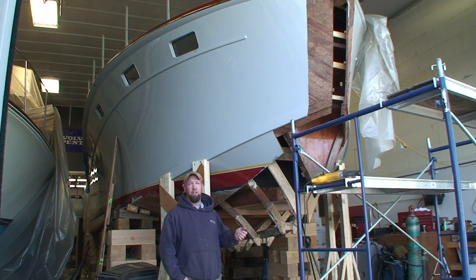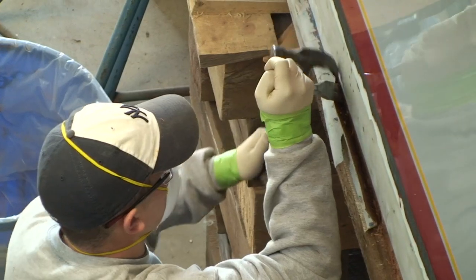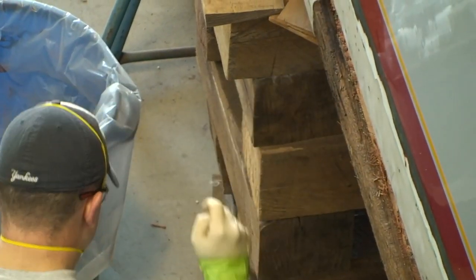Sixteen knots is what it was doing before; it's actually going to be running between twenty-five and thirty knots. What's going to happen is we're basically going to replank the boat from the chine down — basically a whole new bottom.